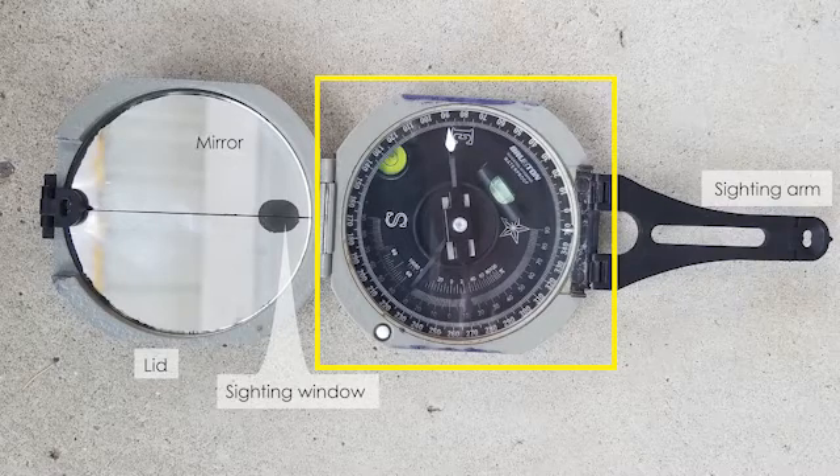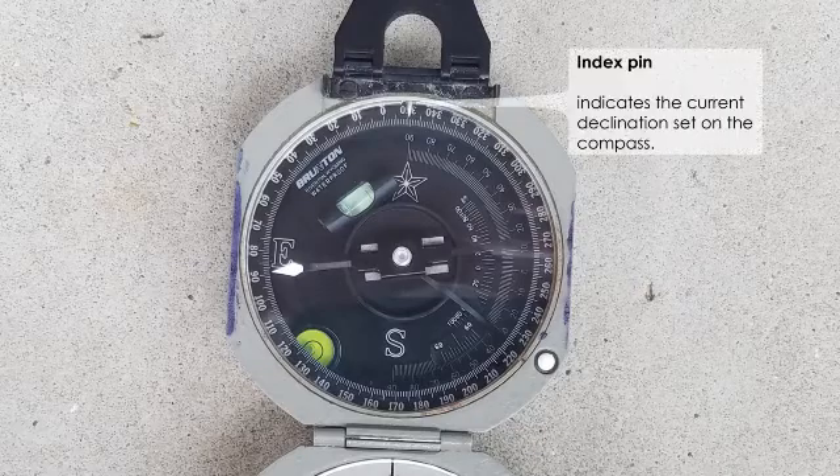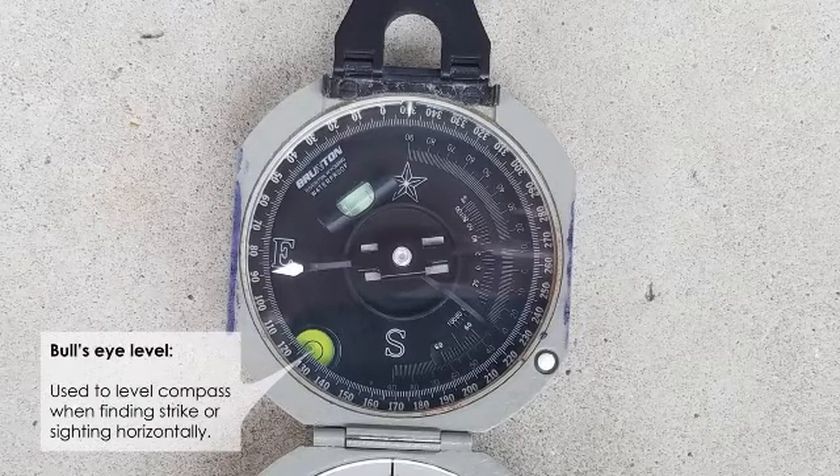Now focusing on the dial — the middle part of the compass. At the top there's a pin that shows what the declination is set at; whatever number it points to indicates how far west or east of north the declination is set. Running through the center of the compass is the compass needle, which should swing freely as you hold the compass horizontally, pointing toward numbers on the outer ring to indicate the direction the compass is pointing.